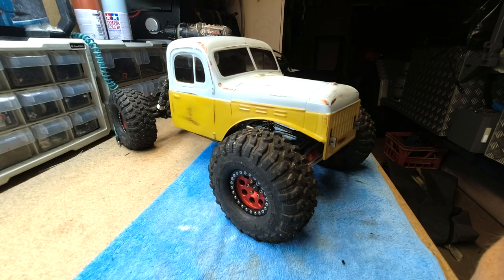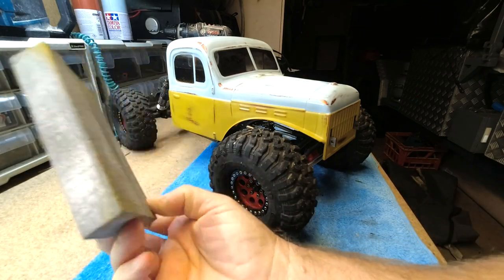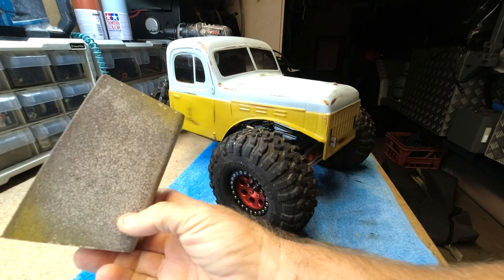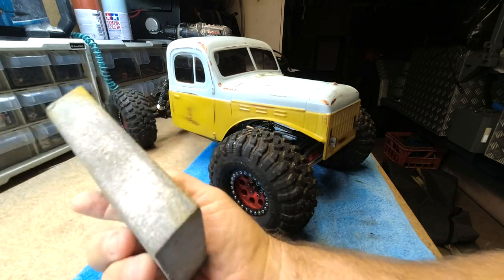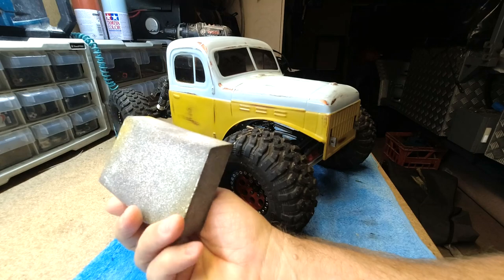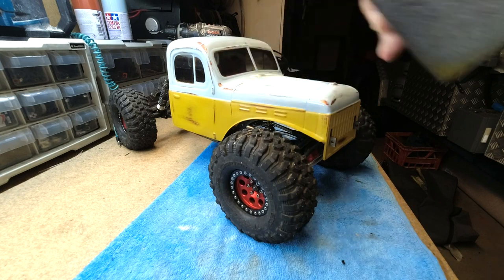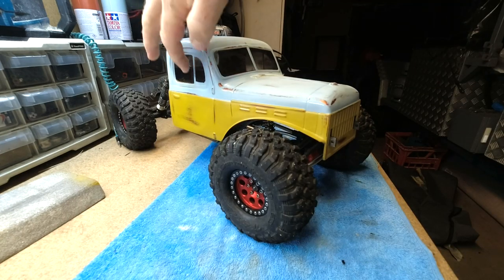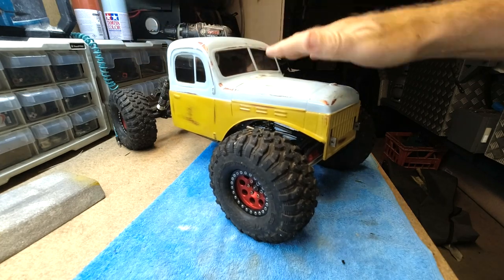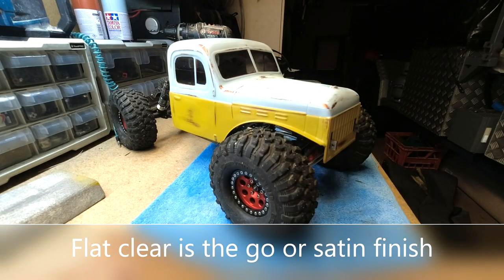That's basically the finished product you're looking at right there. I just used one of these sanding pads that we have here in Australia - you can probably get them all around the world. We use them in the plastering trade for hand finishing. They've got a rough side and a smoother side and it's really just a matter of giving it a light rub here and there until you're happy with the finish. I think I'm happy with the finish. It needs a wash to get all the powder off and then I'll give it a clear coat. I'm thinking I might take it back a bit more and bring a bit more copper through.